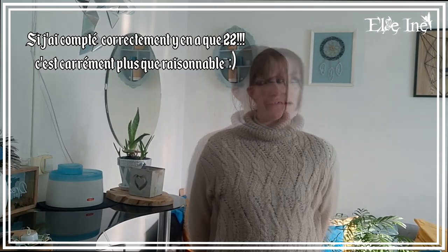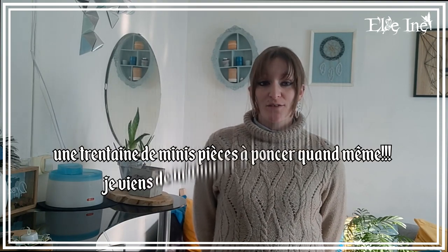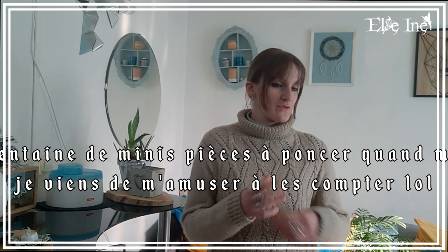Il y en a un petit peu moins d'une trentaine. Malheureusement pour moi, plus de la moitié c'était des bijoux que je devais poncer. Je me suis installée devant la télé, j'ai lancé une série et j'ai quasiment fait une saison entière. J'ai passé presque 4 heures à poncer.